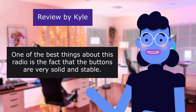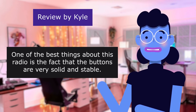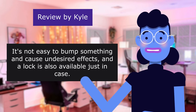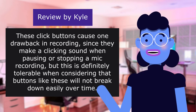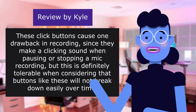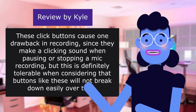One of the best things about this radio is that the buttons are very solid and stable. It's not easy to accidentally bump something and cause undesired effects, and a lock is also available just in case. These click buttons do cause one drawback in recording, since they make a clicking sound when pausing or stopping a mic recording, but this is definitely tolerable given that buttons like these will not break down easily over time.